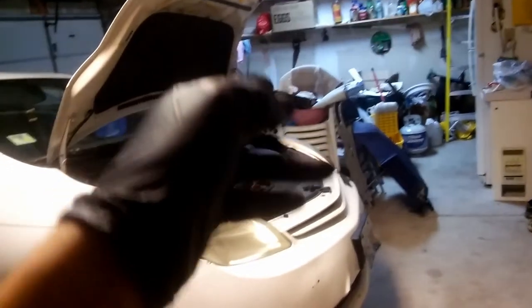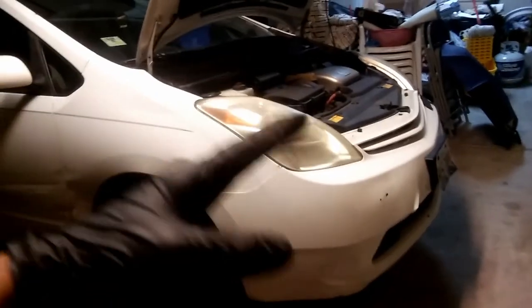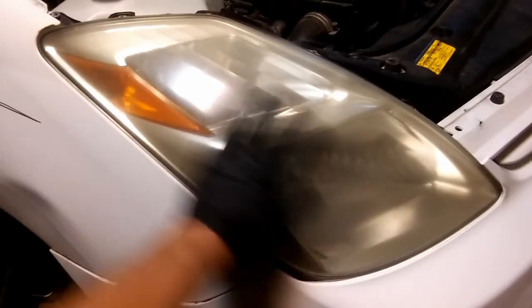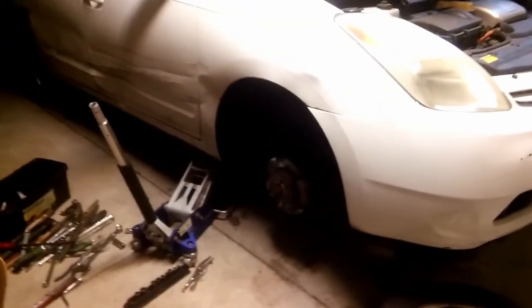Alright guys, really quick today - I have two struts to replace. I actually replaced the strut on this car like two years ago on the left side, but it needs them both right now. The car is really jumpy and bouncy so I'm changing sway bar links and both struts. Next thing I'm gonna do is polish these headlights so they're gonna look pretty good.